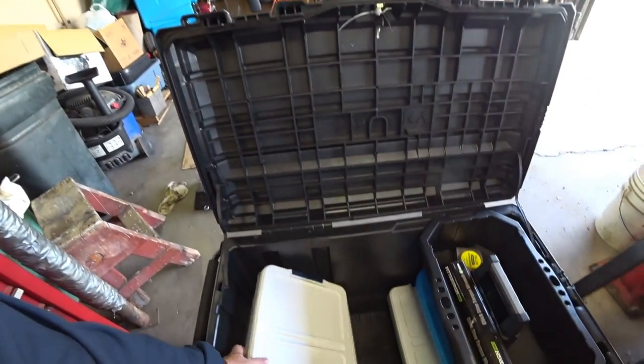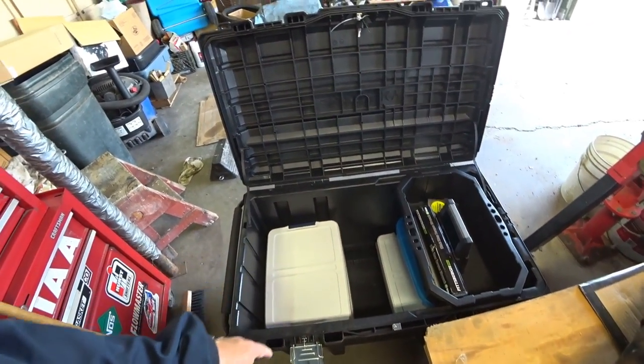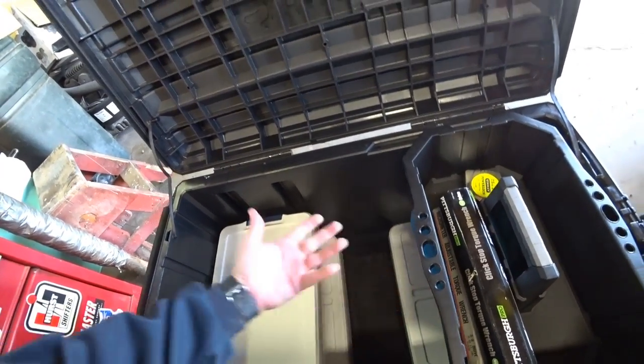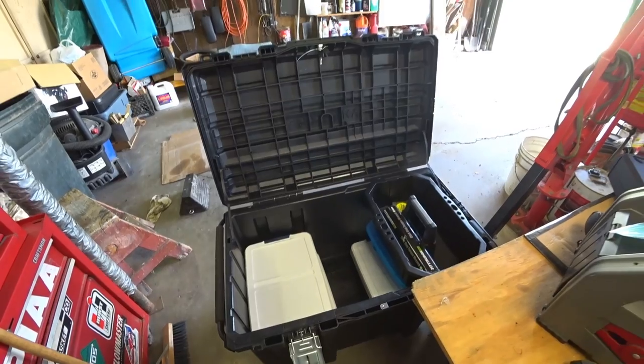I had to do all the measurements I needed. This will give me enough room in here. This tote I bought and I'm like, that ain't going to work — but I already bought it, so might as well throw it in there.